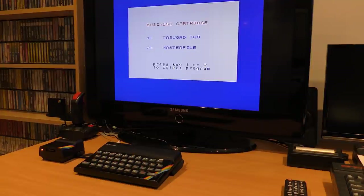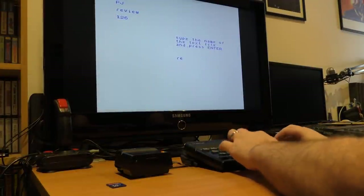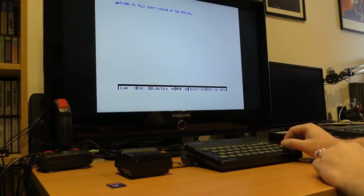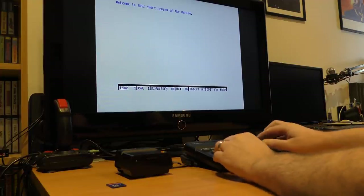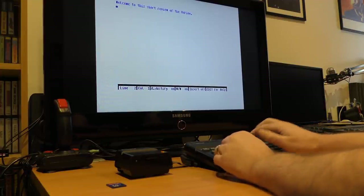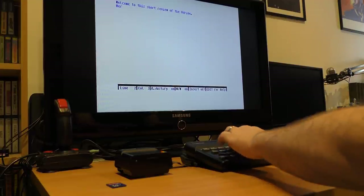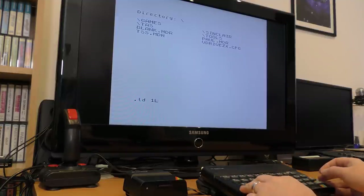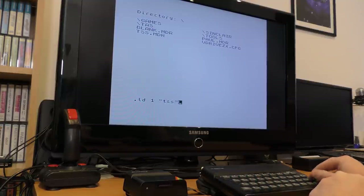Some, like Taskword, do allow you to select the drive before saving. Maybe that seems a little bit over the top, but it's very powerful when you get to grips with it. The best thing is any programs that use the microdrive, such as Taskword, will work just fine. You can ignore all this and choose to manually assign an image to a drive when you need it, using the .ld command. Sometimes this can be quicker rather than trying to figure out which banks hold which images.